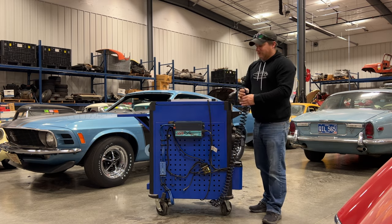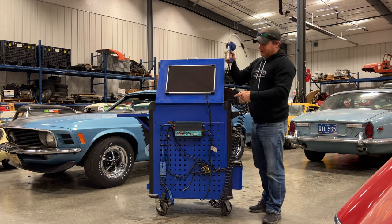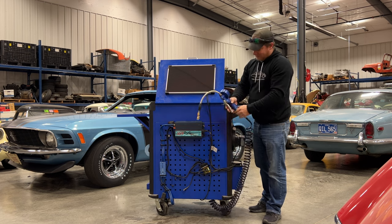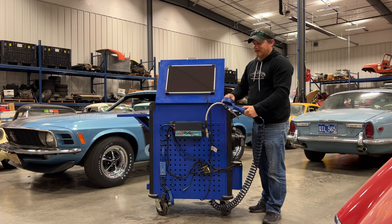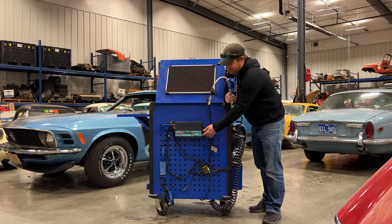Over here is an air hose — I can go into my cart, grab a tire inflator, and it does have air. This cart has a built-in air tank and a built-in air compressor, so if I need more air I just turn the inverter on.